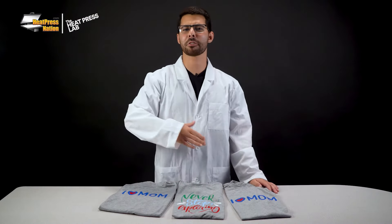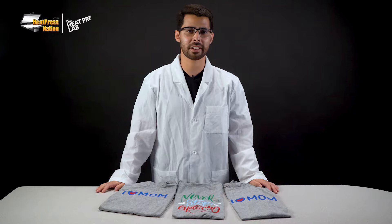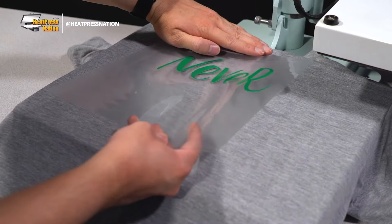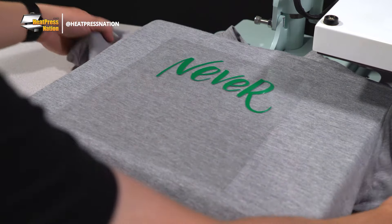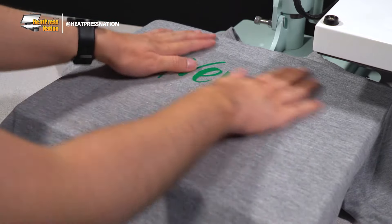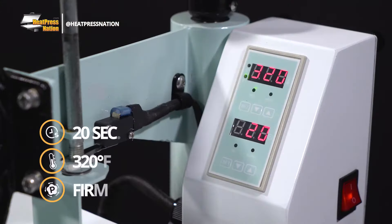It may seem like the difference is just about which material you prefer to work with in terms of press settings, but what if you'd like to combine both materials for a cut design? EasyWeed Matte does lack some of the colors that EasyWeed Stretch offers, and perhaps you'd like your design to be presented with a full matte look. As our second test, we'll be applying a multi-color design with both EasyWeed Matte and Stretch layers. Since we need to accommodate for EasyWeed Stretch, we'll be pressing all layers with the same settings of 20 seconds at 320 degrees Fahrenheit with firm pressure.